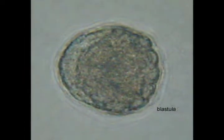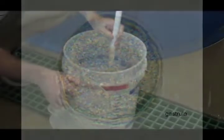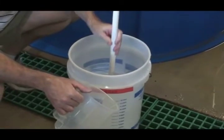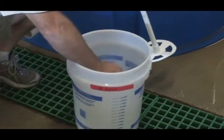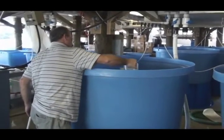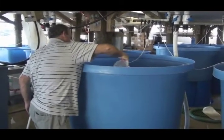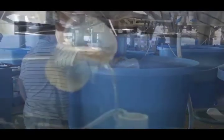At four hours post fertilization, the blastula stage is reached. At four and a half hours post fertilization, the gastrula stage is reached. With the information from the initial larval counts, hatchery personnel are able to estimate the number of larvae produced during the spawn. This will allow them to stock appropriate numbers of larvae into the larger rearing tanks and feed at the correct levels. Hatchery personnel will continue to take counts and adjust feeding rates accordingly as the larvae continue to develop over the next several days.